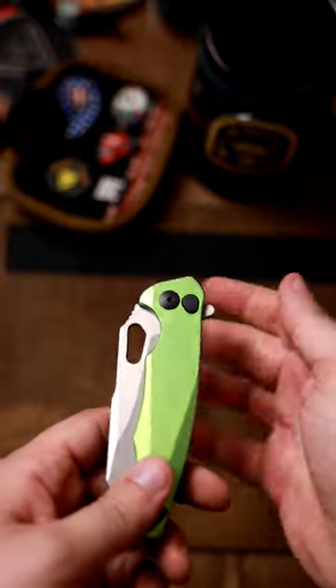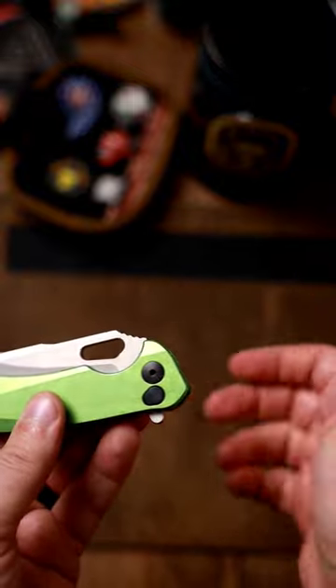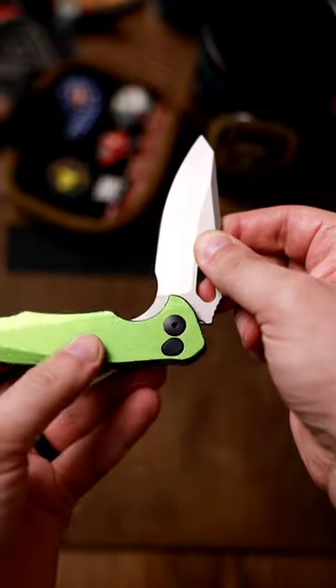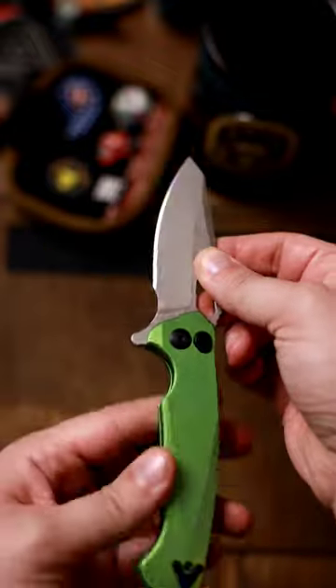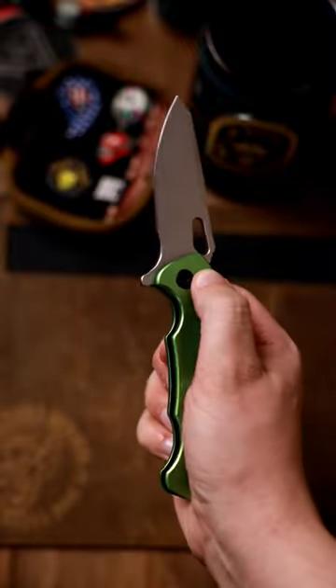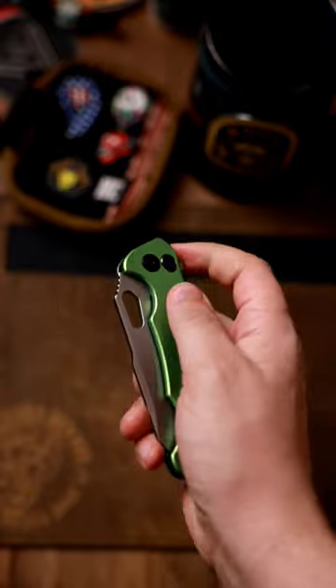Something interesting to note here that you need to know if you're going to get one of these: they use a roller bearing like you would see in a fidget toy. So if you watch this pivot, the pivot is actually rotating. Try not to put your finger up here on the pivot — bring it down a little bit. Nice and easy.